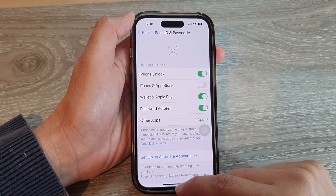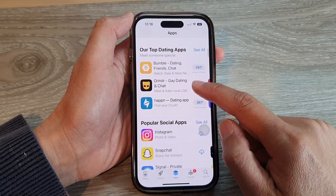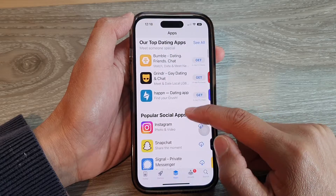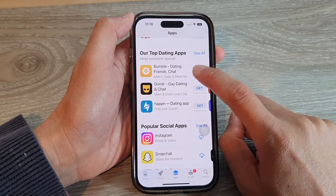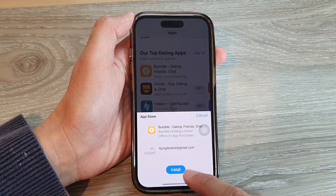In here, you want to turn off iTunes and App Store, so switch it off. Now go back to the App Store. In the App Store, when you are trying to install an app, it will no longer ask you to double click on the side button.